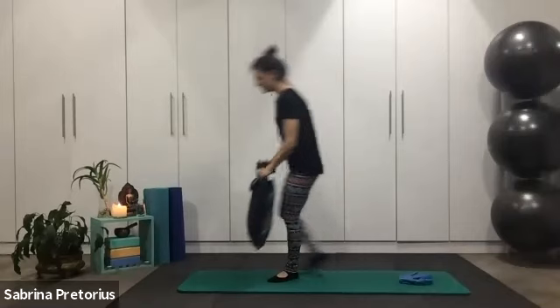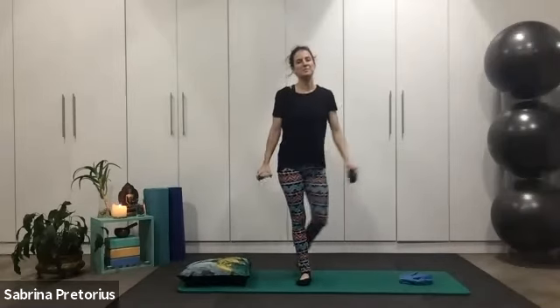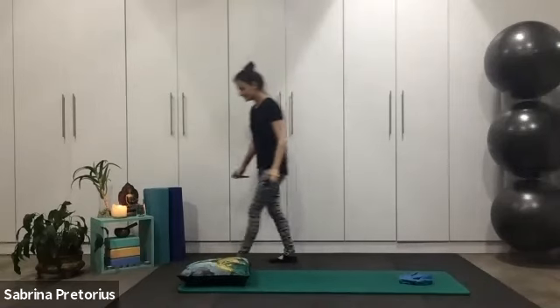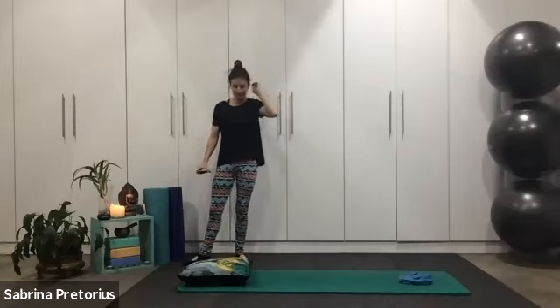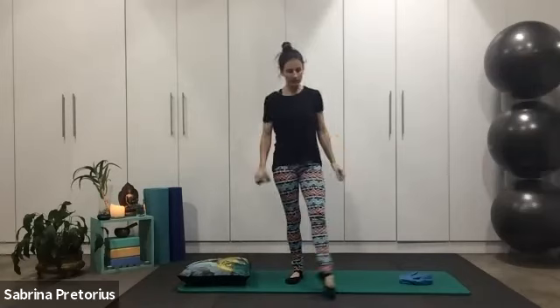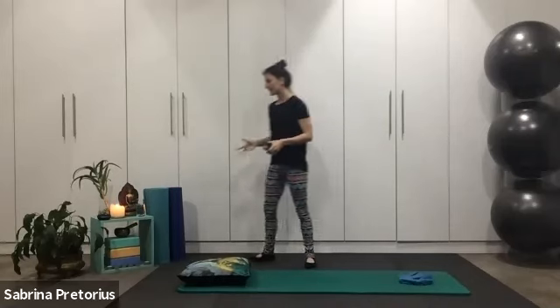Good evening, everybody. Hello and welcome to Black Pilates Online this evening. Welcome to your beginner resistance band classical Pilates workout. I'm looking forward to it. So please make sure you've got your resistance band, you've got your space set up, you've got a little cushion if needed, whatever props you're using for assistance. Let's get ourselves ready to begin.